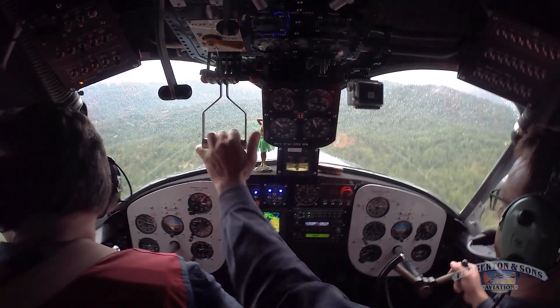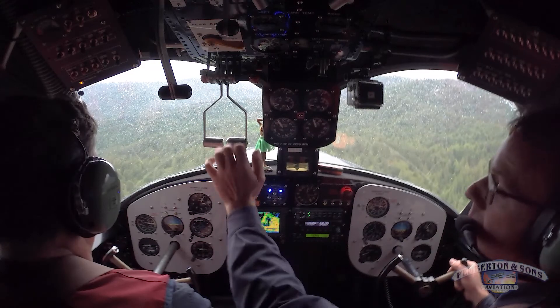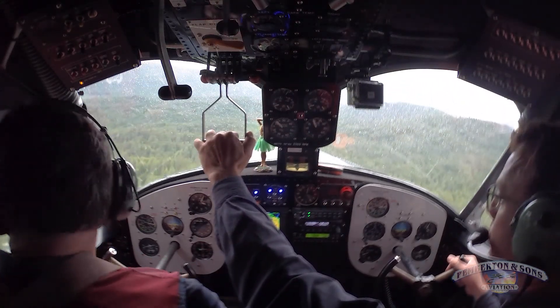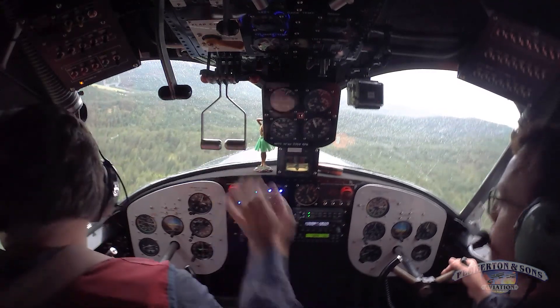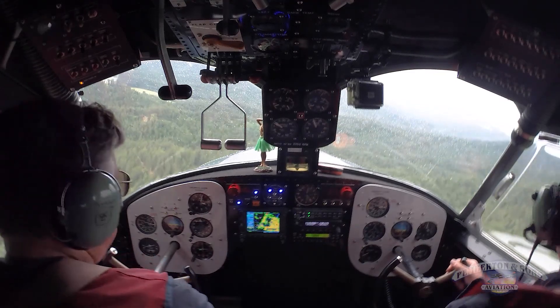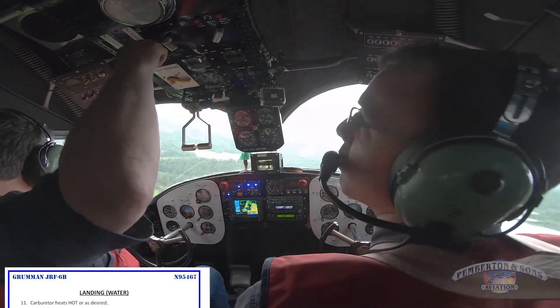Verify gear up. Brent, in the back, please. All right, gear up. Okay, let's turn base. Reduce the power and give me 100. I'll give you a second gear check on base, Aaron. Verify gear up, water landing. Gear is up. Gear is up, water landing. And you owe me one more when the props go forward. Let's put some carb heat on with all the moisture today.